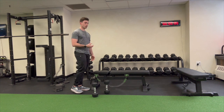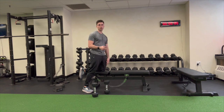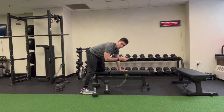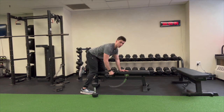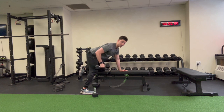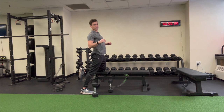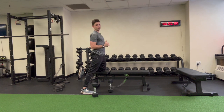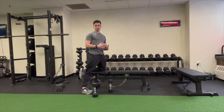The first exercise in this gym based routine is going to be a dumbbell row. What we're going to do is put one knee down on a bench and one hand down on a bench. So if I'm doing my left arm, our right knee and our right hand is going to be down on the bench. We're going to row up just like this. You should be feeling that in your back, specifically your lat muscles. Try not to pinch your shoulder blades together too much — just to this position, not all the way up. We're going to do 10 on our left and 10 on our right.